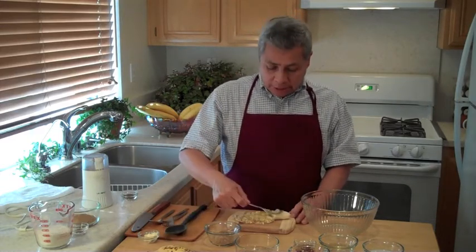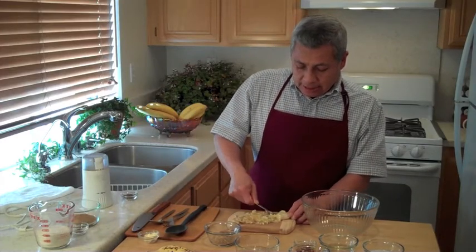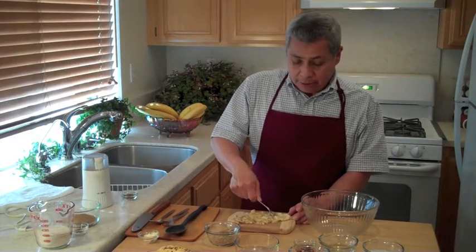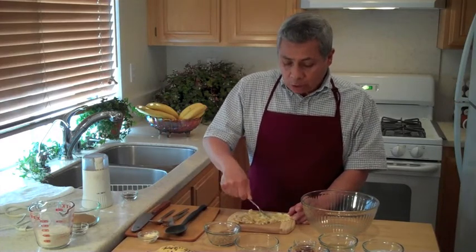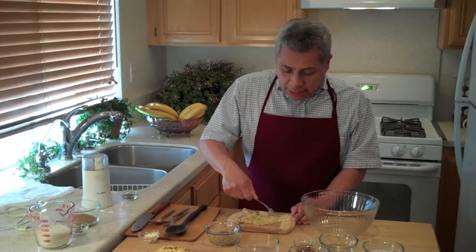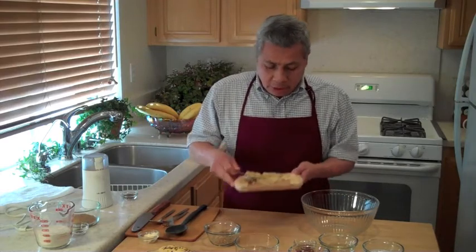So I'm just taking a fork and mashing down my banana. This is a really nice recipe and it's a vegan recipe. We're going to be using flaxseed and water in place of the egg. I've got my banana nice and creamy here and it goes into the mixing bowl.